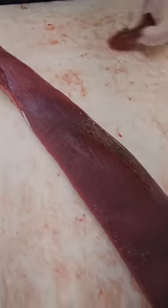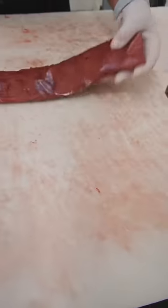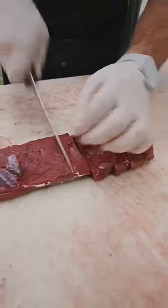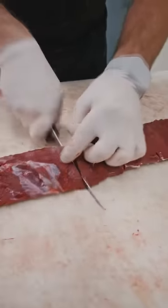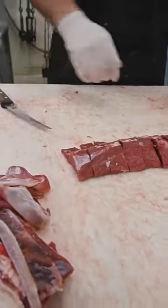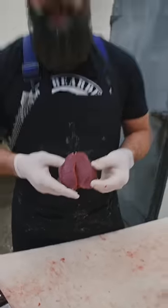And you have a beautifully trimmed, silver skin-removed venison back strap. Now let's just go down through here and continue cutting the rest. Mighty fine venison chops!